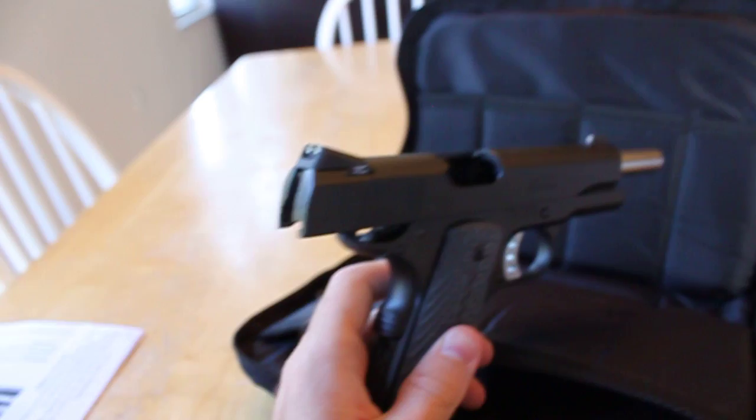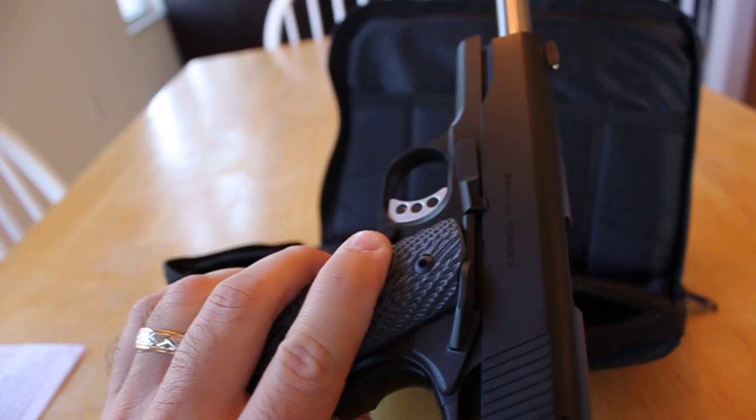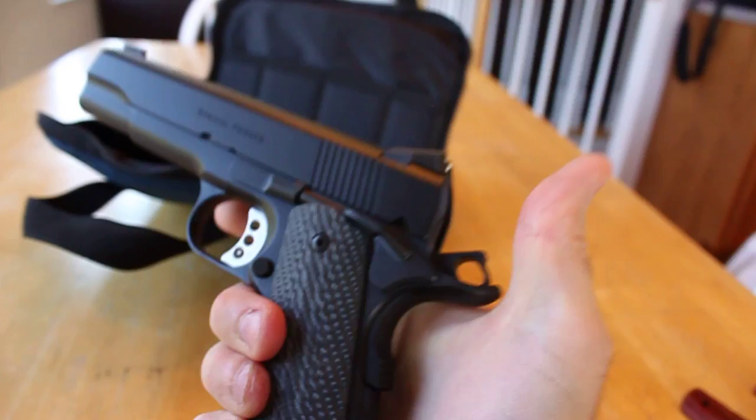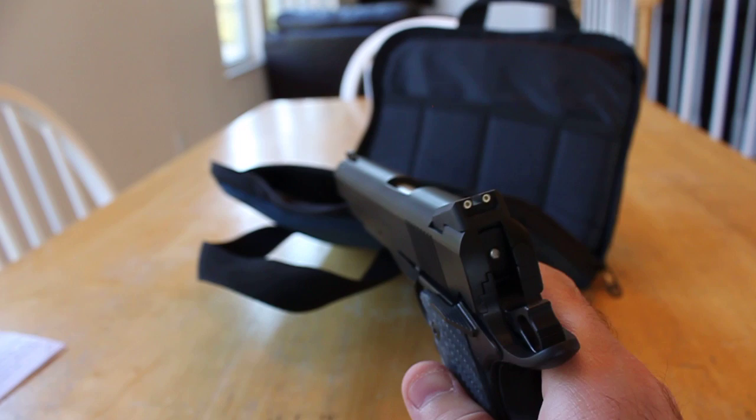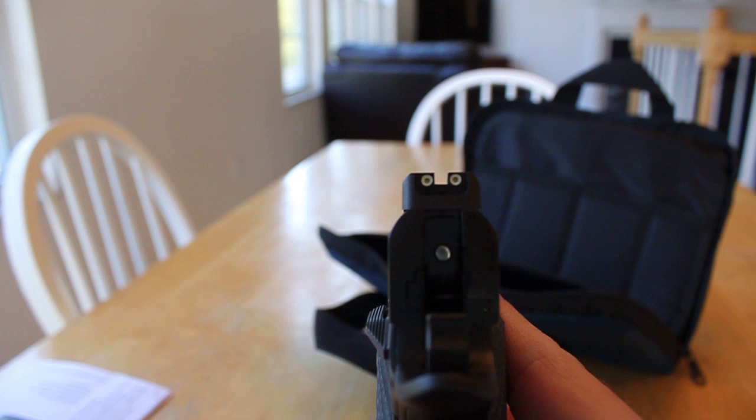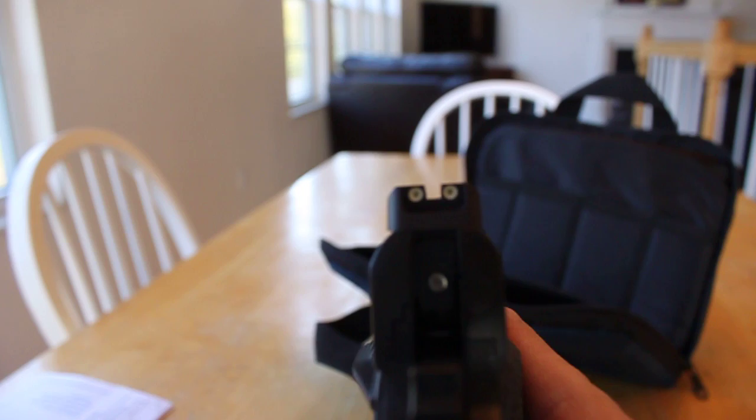I'm starting out here with the slide racked so you can see it's unloaded. Here it is — the Ed Brown Special Forces 1911, standard the way it comes, no special customizations. It has the three-dot Trijicon night sights, and these are really neat because they have sort of a paint around the night sight, so they're really easy to acquire and stand out pretty brightly.